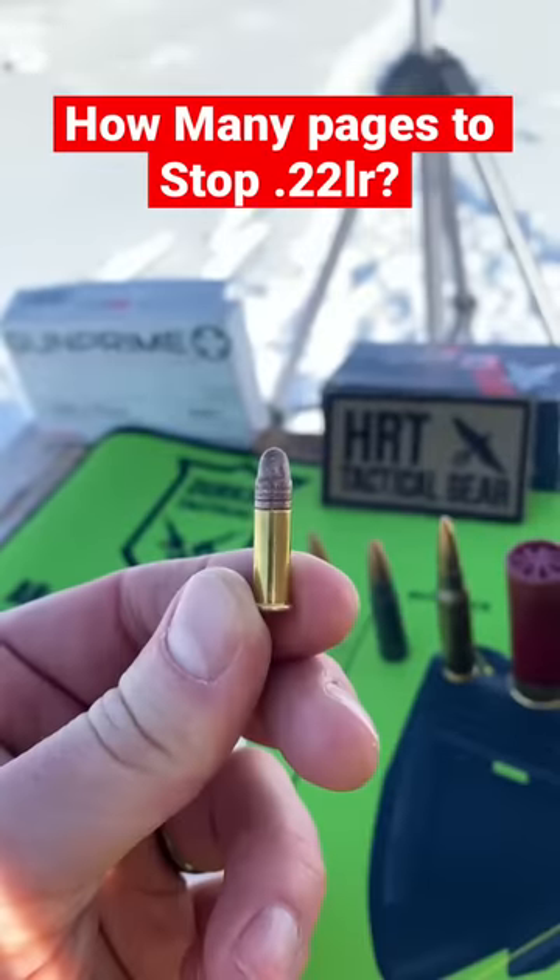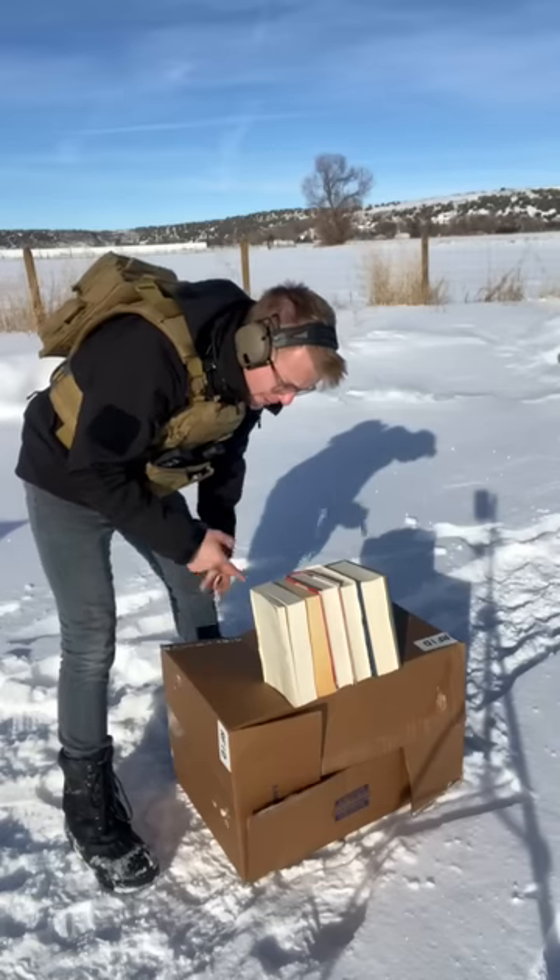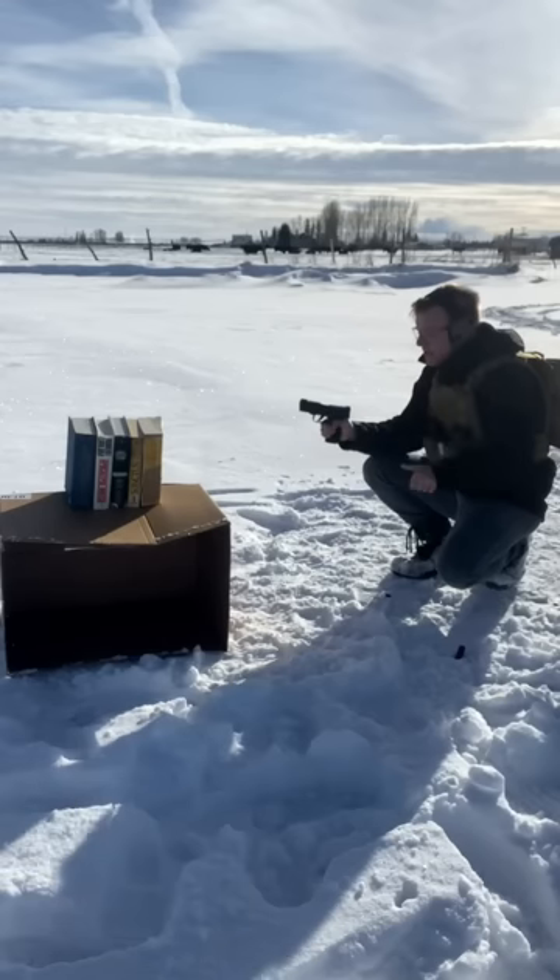How many pages does it take to stop a tiny little .22? Though I don't think we'll need more than one, we'll put all of our books right here. 22, firing!